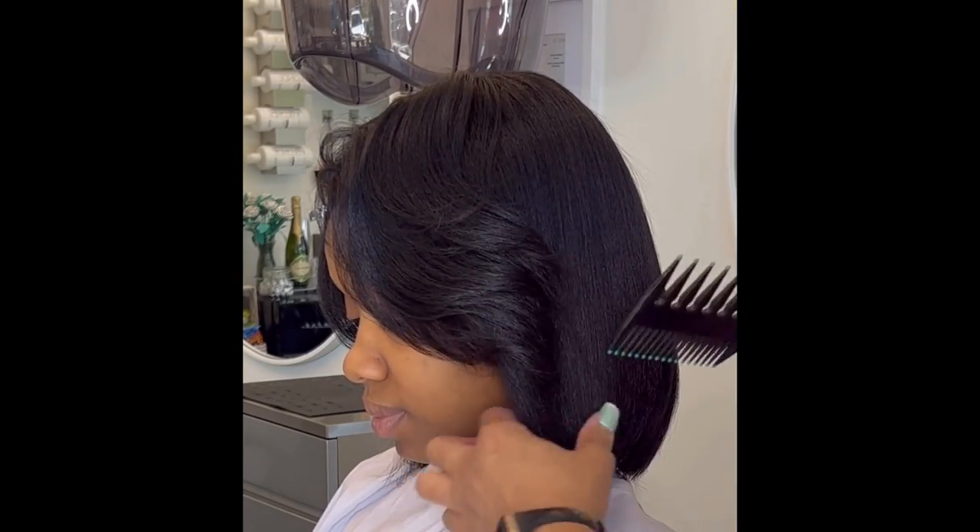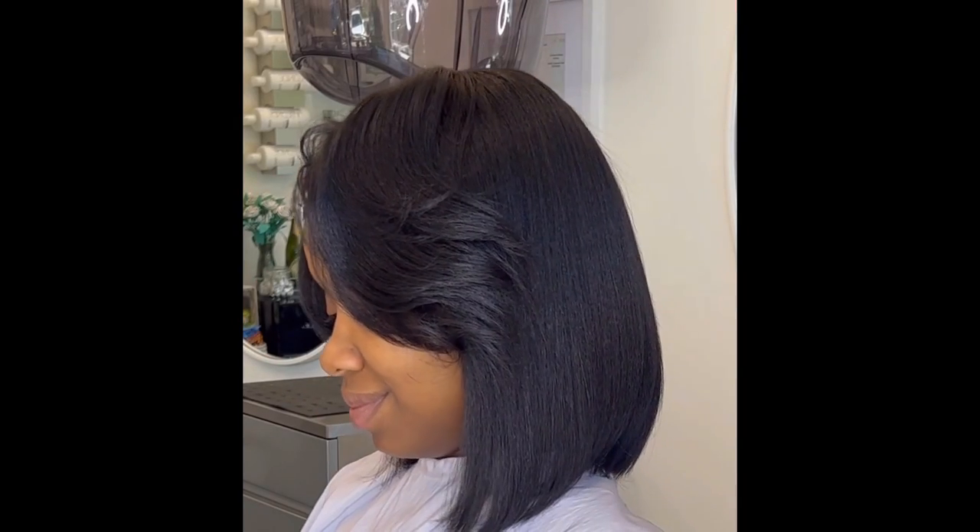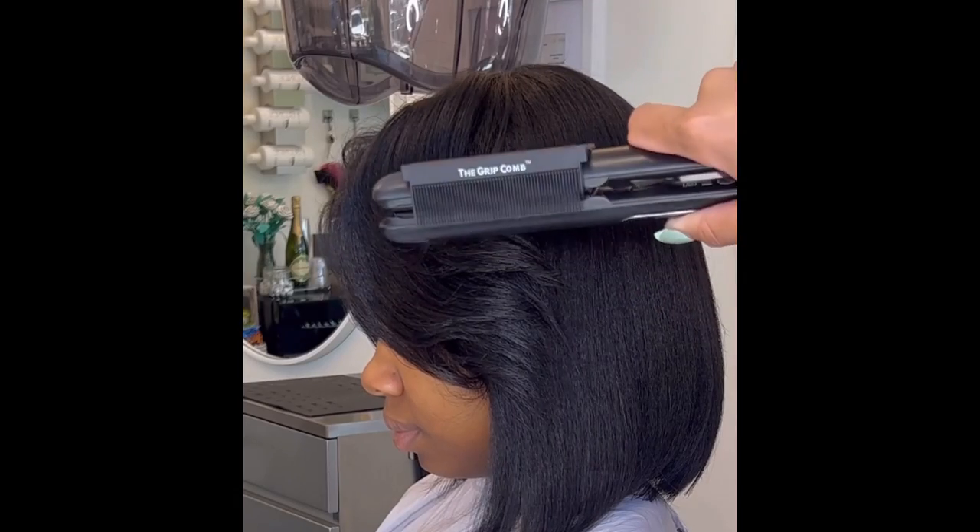I think I'll do some curls next time. Comment below if you want to see me do some curls with the grip comb attachment. And again, I'm using my EAP Heat 1 inch ceramic iron.